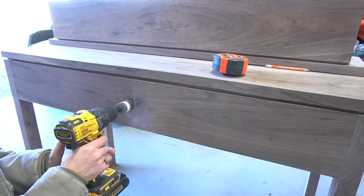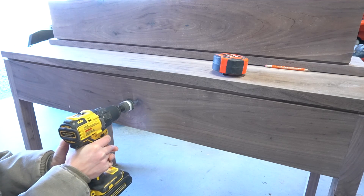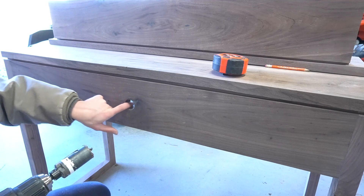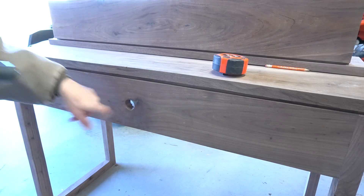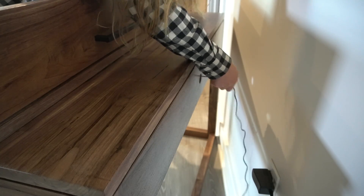The last thing I did was use a hole saw to drill a hole in the back side of the desk to run the power cord through for the keyboard. Then I applied three coats of Minwax Helmsman Poly to finish, added a handle, and placed the keyboard inside.